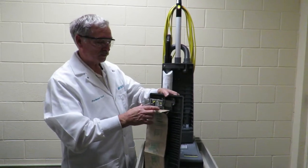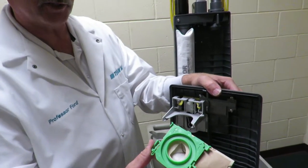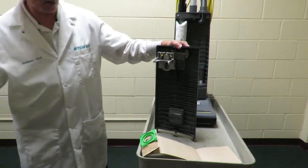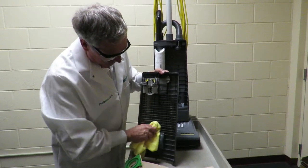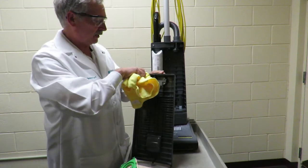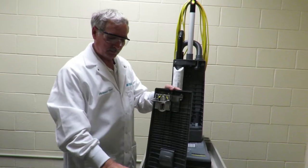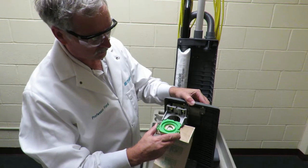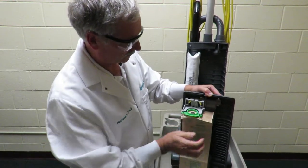When you change the bag, grab right here — it's got two arrows. See the arrows there. When you take the bag out and get ready to put a new one in, always take a microfiber towel and to the best of your ability try to clean this out. Try to get as much dust particles out as you possibly can. A clean vacuum cleaner is going to work much better than one that's dirty. After you get that clean, take your bag with the arrows, insert it, and push it all the way back until it snaps — just like that.